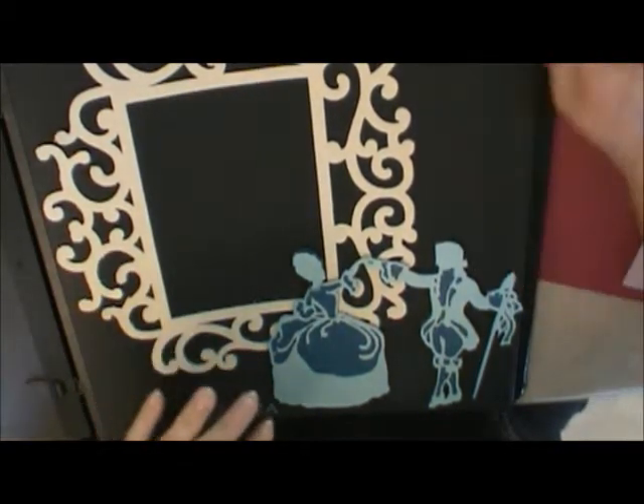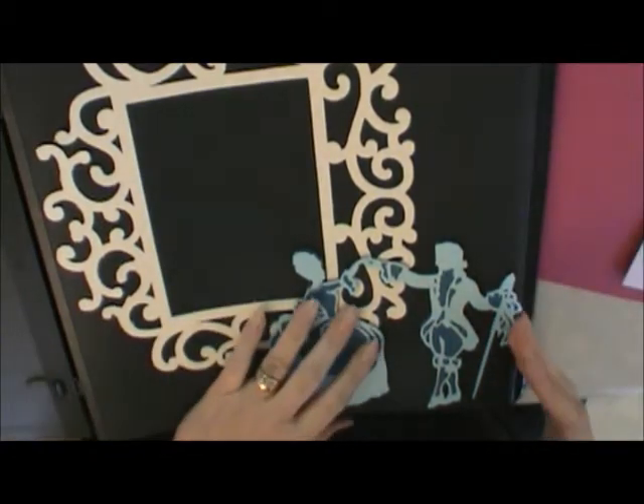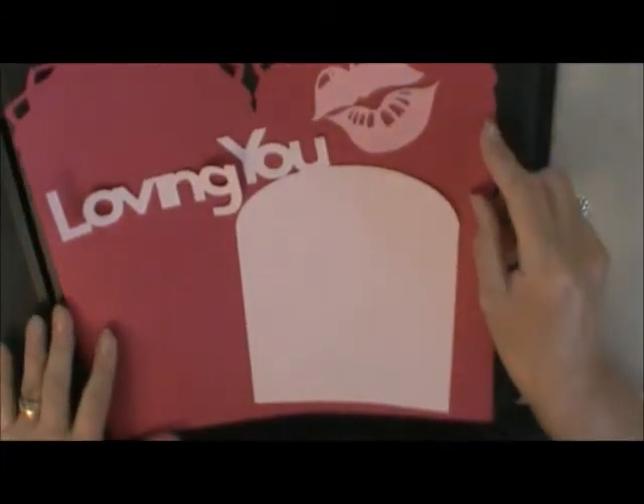I'm back and it's time to do page two - well, it's not going to be page two since page two isn't cut yet. I finally worked the Cricut Craft Room, and my layout today is going to be the design I did on the Cricut Craft Room.